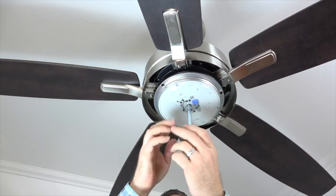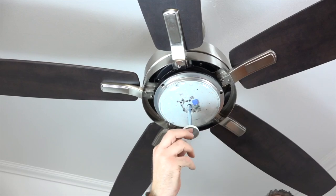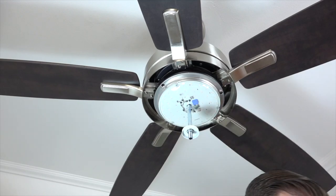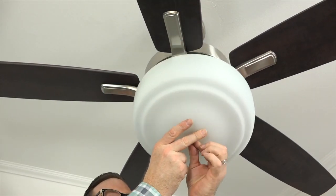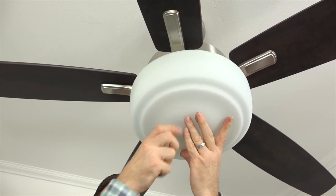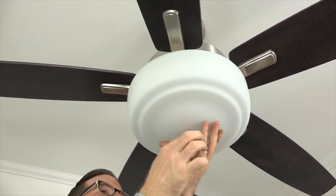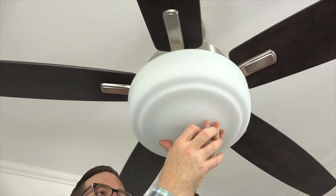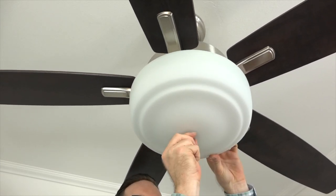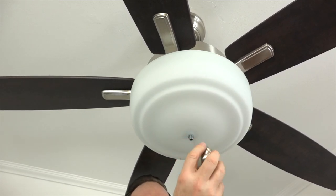Before installing the glass bowl, you'll first need to unscrew the finial from the threaded post of the light kit. Remove the finial and then remove the hex nut on the threaded post — save the hex nut once removed. Position the glass bowl so that the threaded post of the light kit comes through the center hole in the glass bowl. Then use the hex nut that was removed and saved to hold the glass bowl in place. It's important that you only finger tighten the hex nut and not use any tools, because over-tightening could cause the bowl to crack. Once the hex nut is tightened, finish the installation by screwing the finial onto the threaded post.